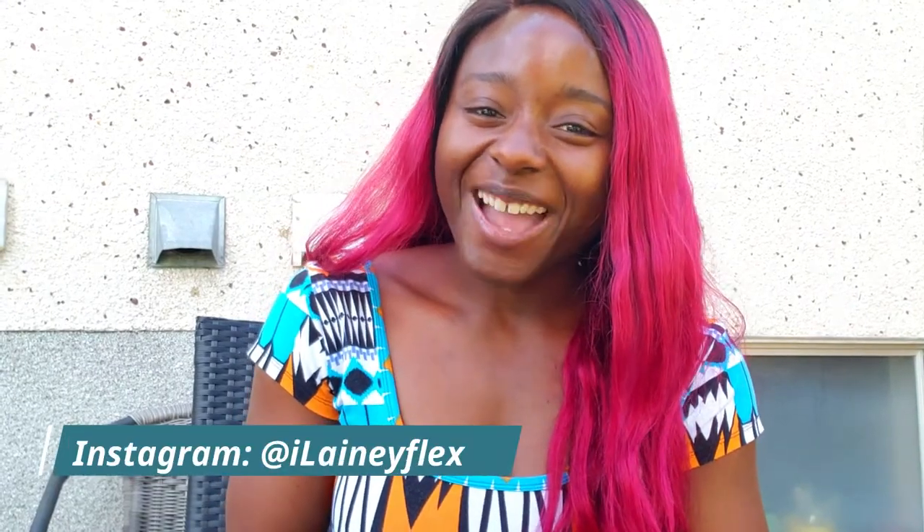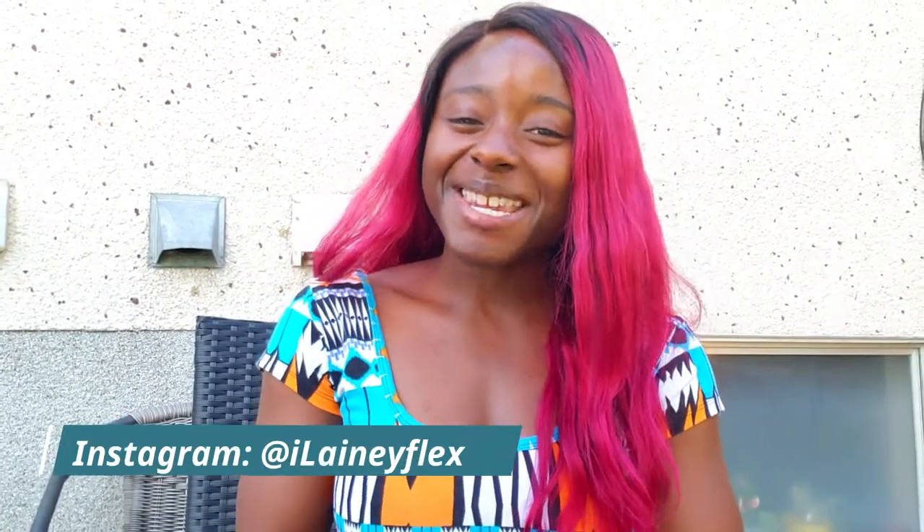Hi everyone, welcome back to my channel. If you're new, my name is Elaine — welcome! Obviously a different setting today. I am back home in beautiful Kelowna, BC, so you are getting a video outside in my mom's backyard. It's a good time — I'm on a little staycation — but today I am here to review with you my proteins.